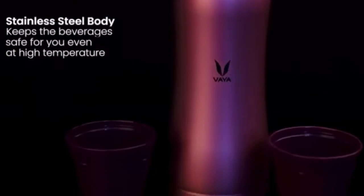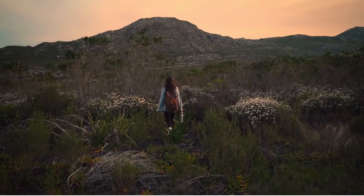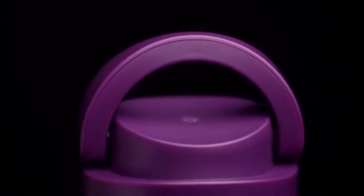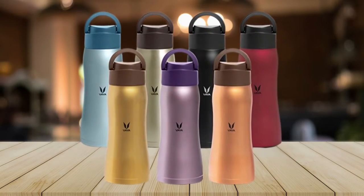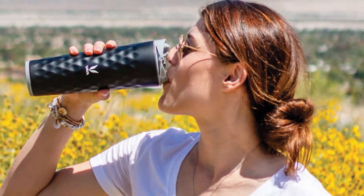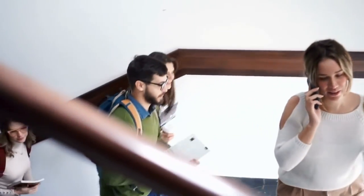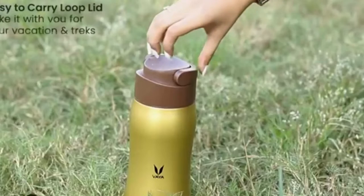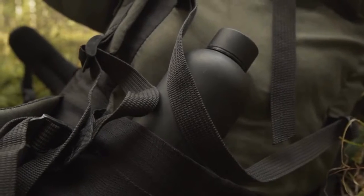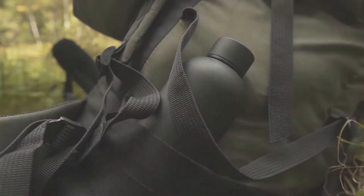In terms of applicability, Viadrink Max with loop lid is the perfect companion for spontaneous campouts, trekking, hiking, etc. A wider finger loop is comfortable to carry your flask anywhere. The handle lid allows for convenient carrying and easily twists off for your thirst quenching. Ideal for work commutes and school. The loop lid comes with a handle that lets you carry your favorite drink easily and hang it outside your backpack without having to put the bottle in the side pockets.